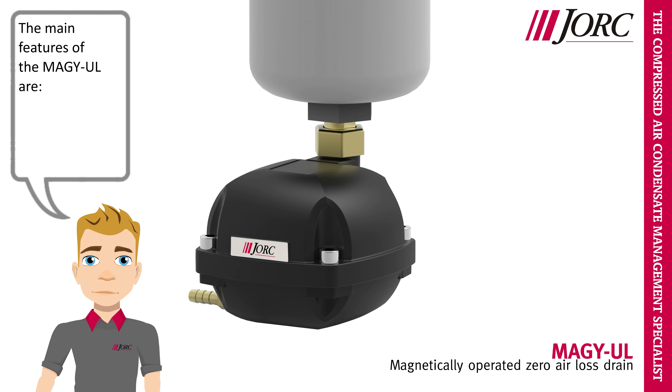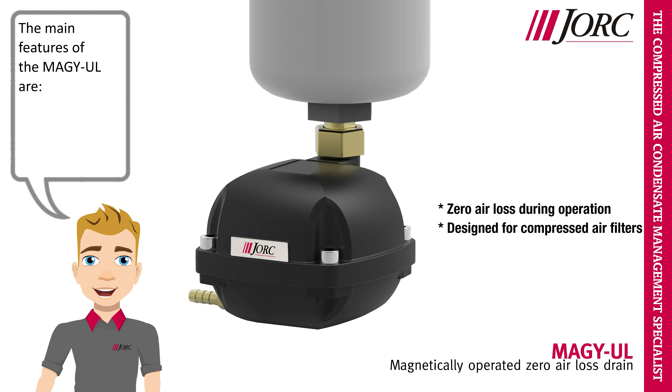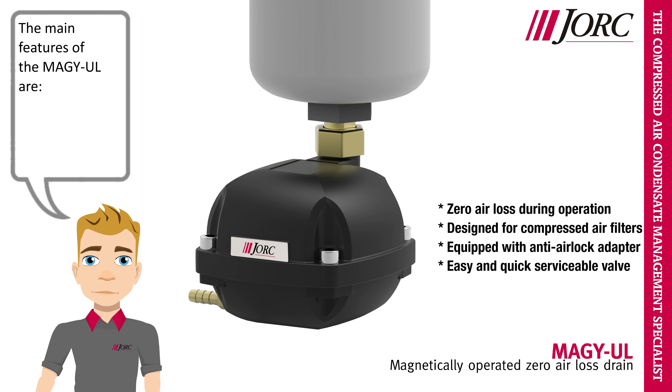The main features of the MEGA-UL are: zero air loss during operation, designed for compressed air filters, equipped with anti-air lock adapter, easy and quick serviceable valve, and robust aluminium housing.